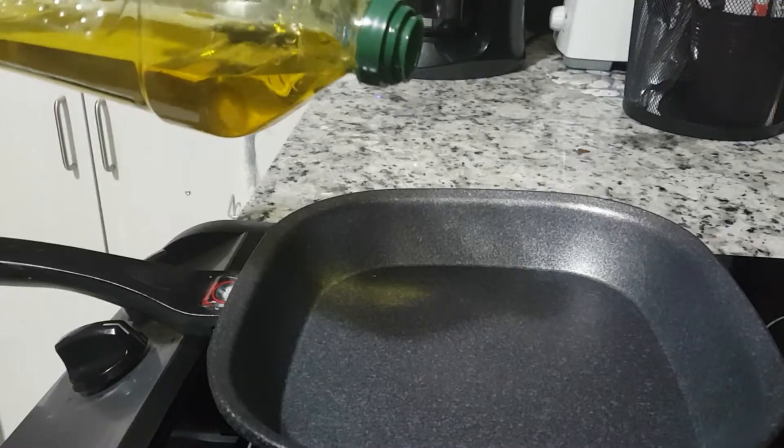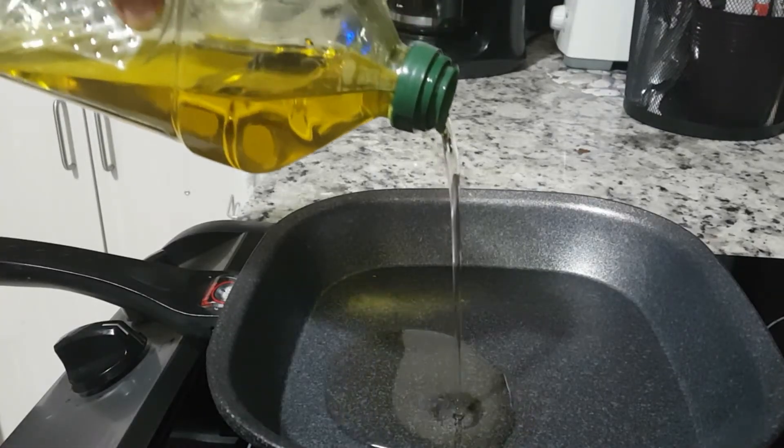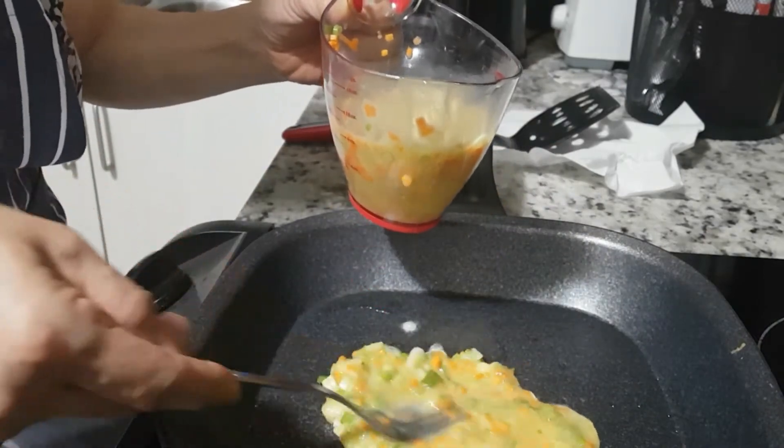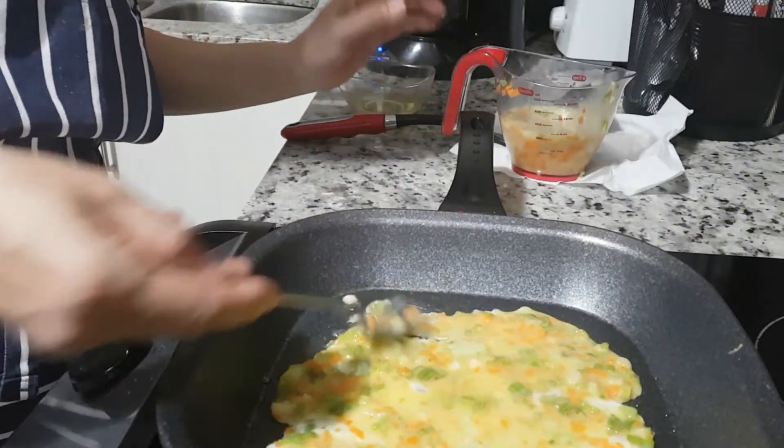Turn the stove top to medium heat. Add the olive oil. Put in the egg mixture and spread it evenly in the square pan.